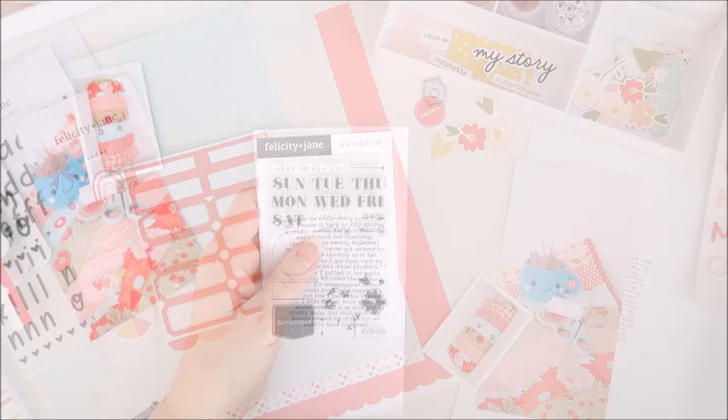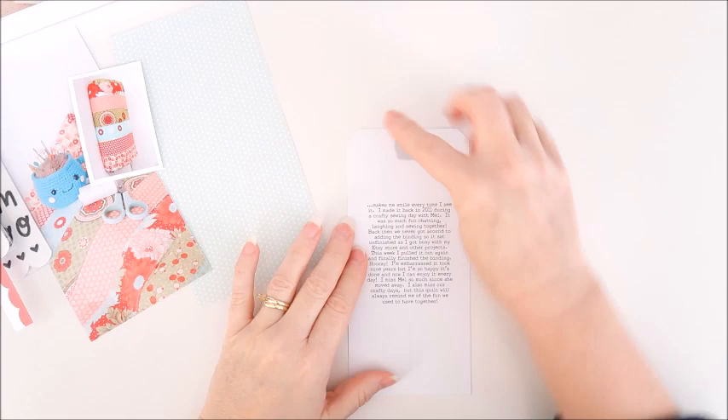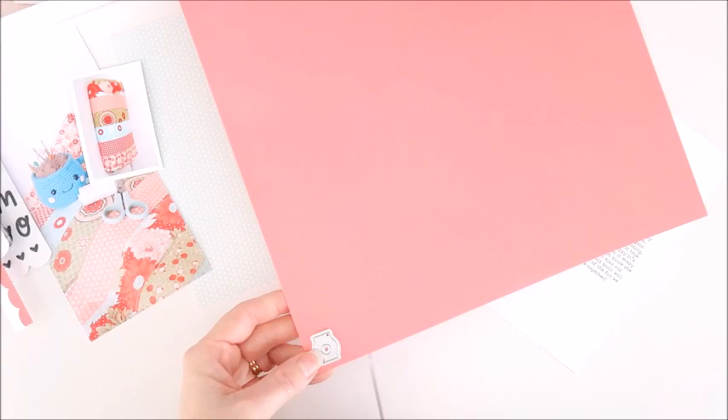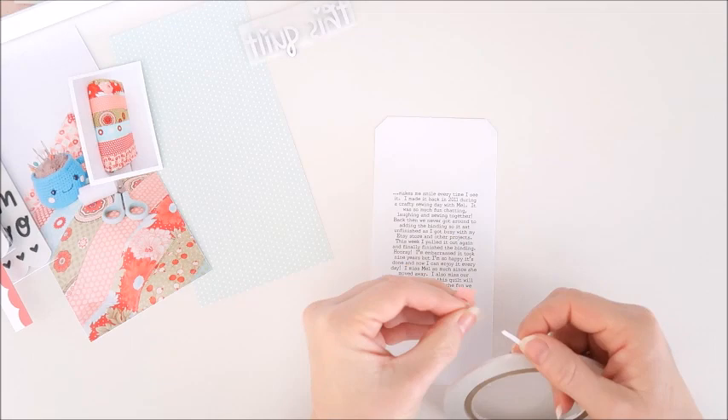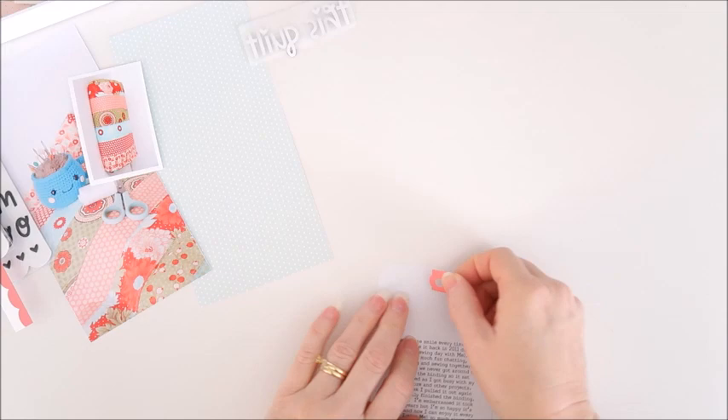I've cut out my journaling into the tag shape now — I just cut off those top corners. I'm using the little tab die from the shade tag builder die set and the solid color paper, cutting out a little tab for the top of my tag. I want to stick this into place before I go ahead and stitch around the outside of the tag, so that way I'll be able to stitch over the top of that tab as well.